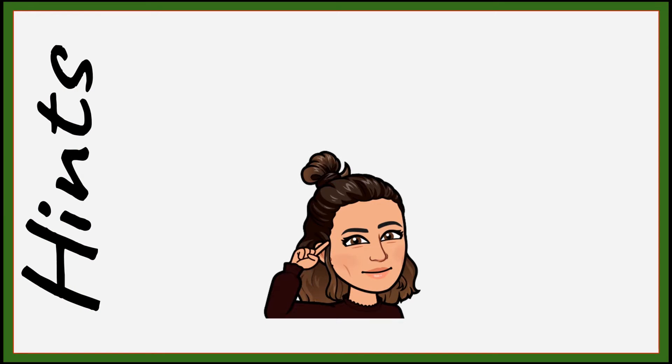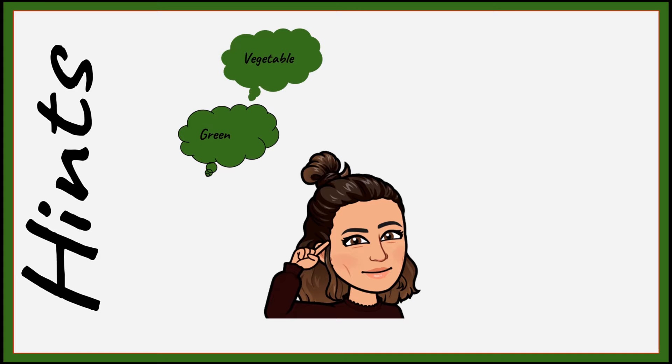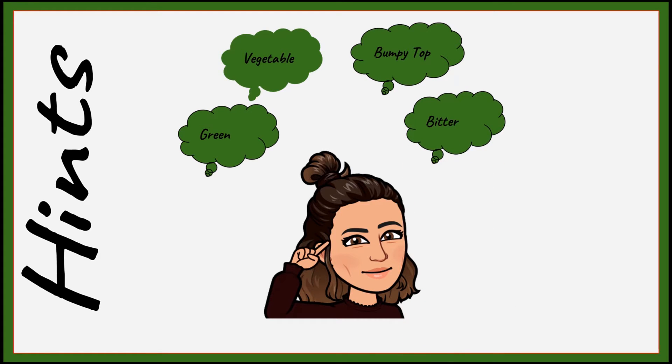Here are your hints. This particular food is green. It is in the vegetable food group. It has a bumpy top and it tastes pretty bitter. Can you guess what it is?